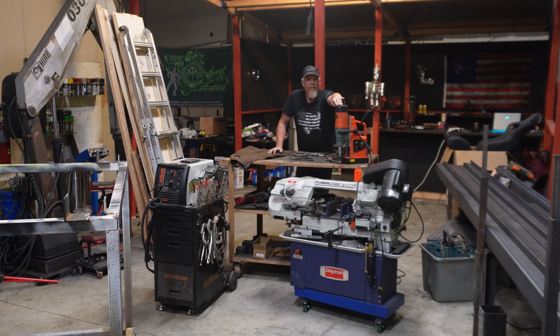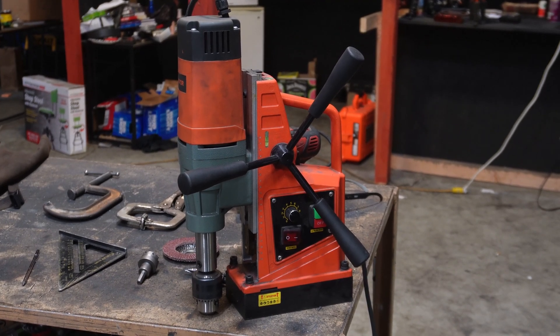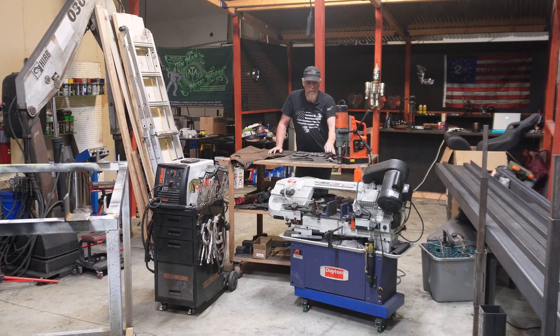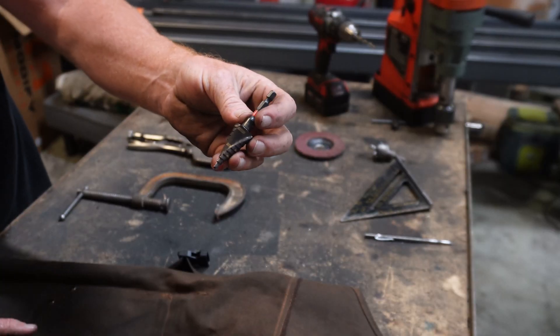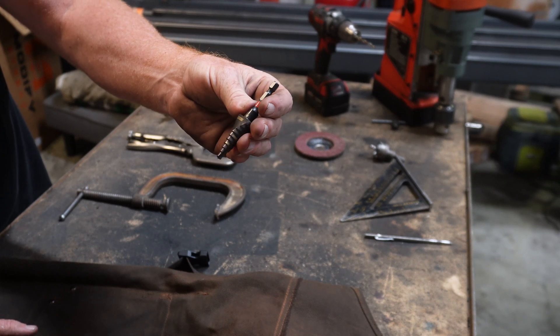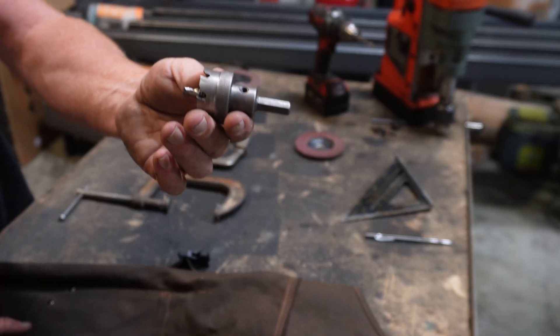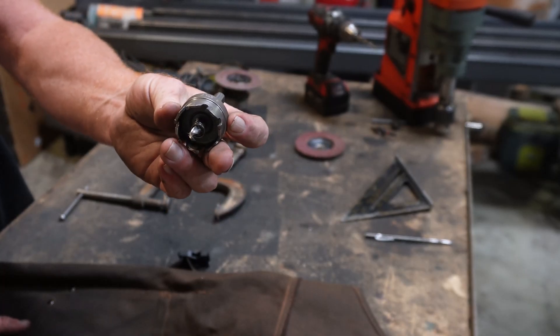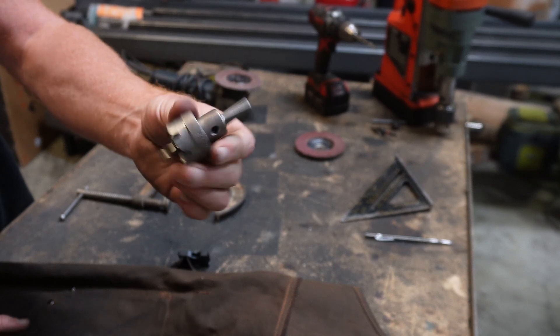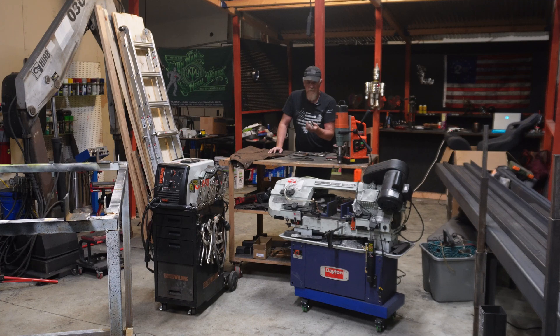I use this mag drill — I got it online for $150, it's worth every penny, works great. You need a three-quarter inch drill bit. I use this step drill bit. You also need an inch and three-eighths drill bit. I got this from Harbor Freight for about 30 bucks and it has lasted me an extremely long time — it's actually a pretty nice bit.